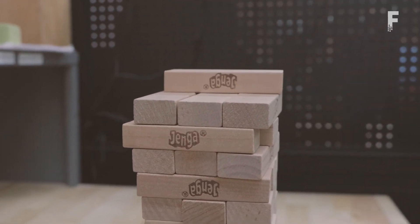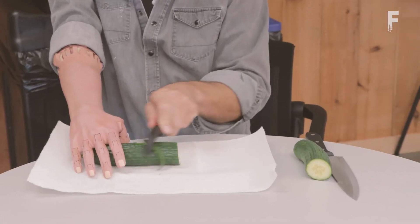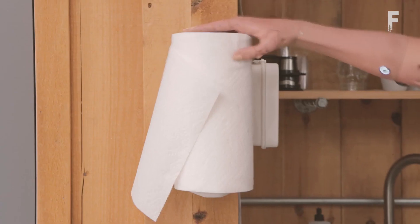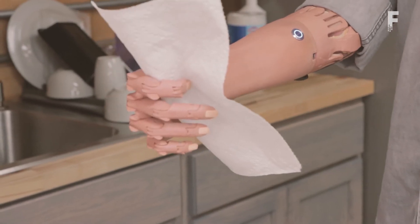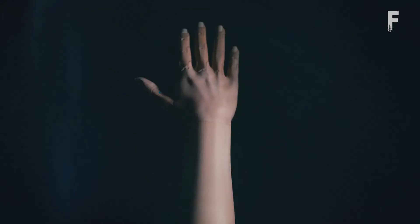Most exciting is how the prosthesis is able to actually emulate the workings of a human hand through a closed-loop feedback system, employing vibrations to allow the user to detect and adjust the force they are implementing. The use of an AI training module further improves this feature, allowing each prosthesis to become more and more in tune with the individual controlling it.